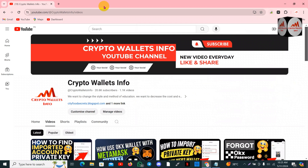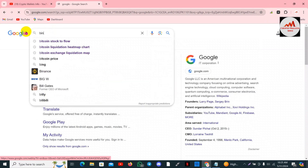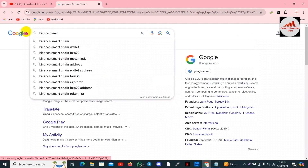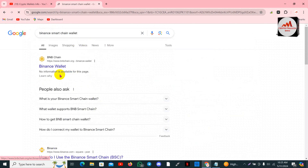Now I'm going to open Google and type 'Binance Smart Chain wallet' in the search bar. It's shown here. Simply click on 'Binance Smart Chain wallet'.